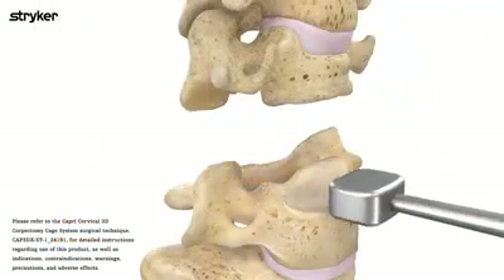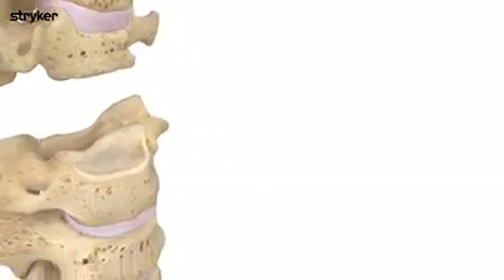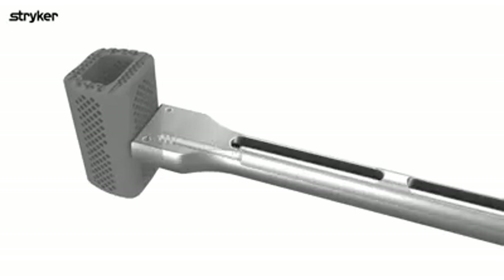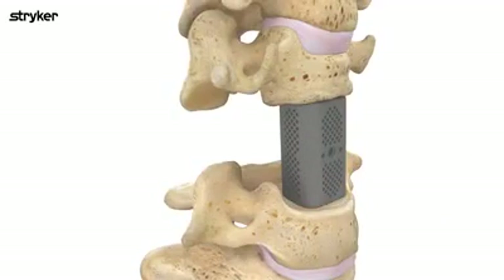Prepare the wound and select the appropriate cage size by utilizing the preparation instruments in the set. If utilizing the static cage, thread the appropriate cage onto the inserter. Insert the cage into the prepared space and remove the inserter before finalizing the construct.